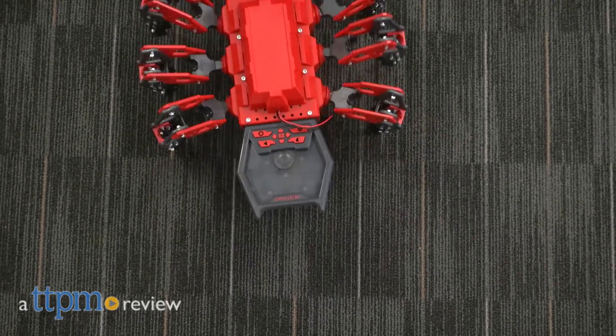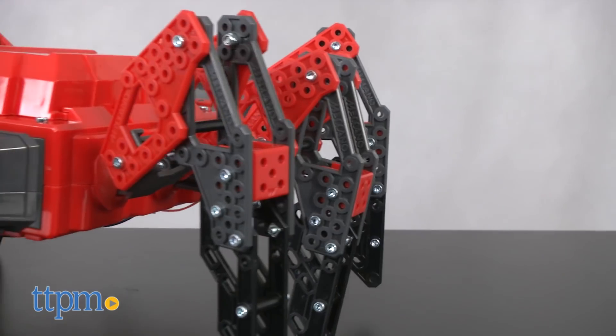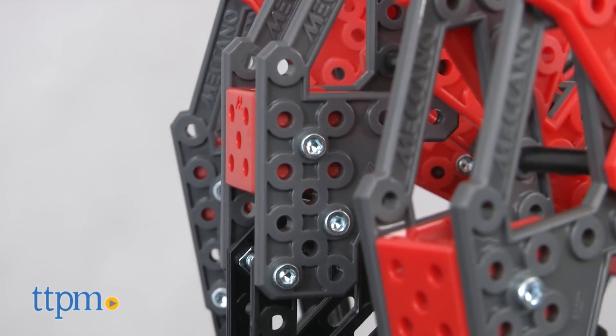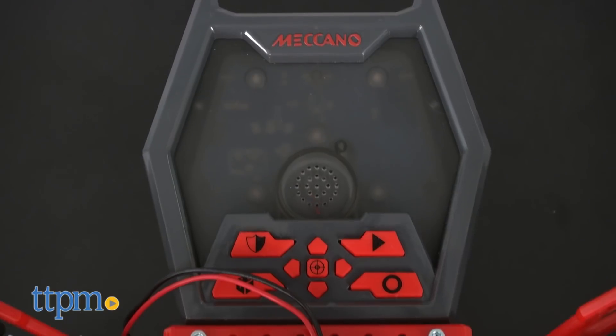This amazing model is on the march. Hi, I'm Chris the Toy Guy from TTPM, and this is the Mecha Spider from Meccano. It's an incredibly versatile and engaging model that combines outstanding construction play with a rich technological experience. Using the classic Meccano bolts and washer construction — a staple of the Meccano brand for more than 115 years — the Mecha Spider goes together in about four hours.